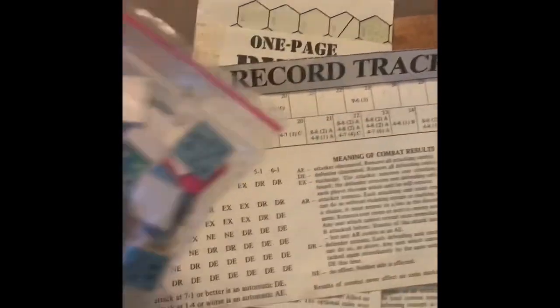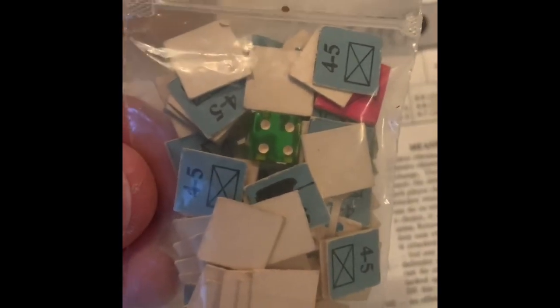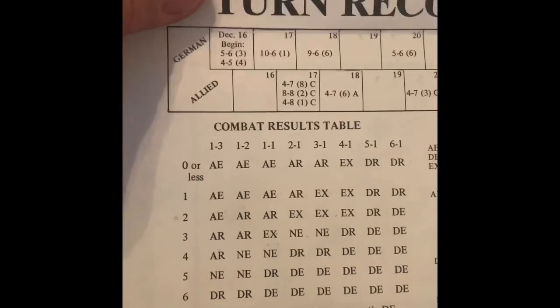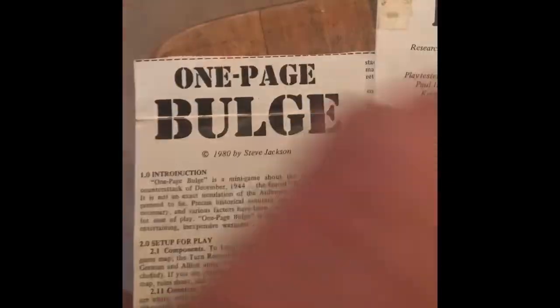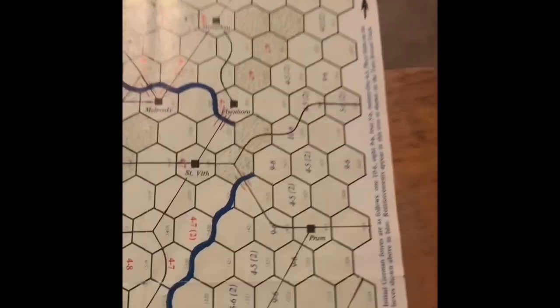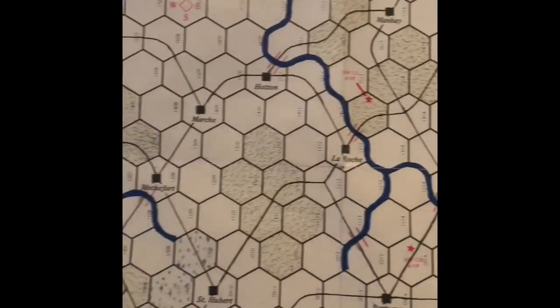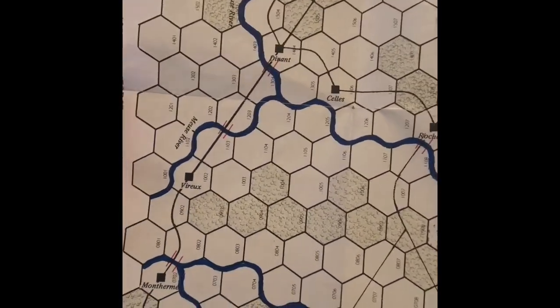I cut out all the pieces years ago. There are little pieces with very basic designations, a turn record chart, some special rules, and historic notes. There's the map ready to play with simple details — it's a simple game with a little bit of color but not much, with setup instructions on the side. I remember it to be very playable, so I'm going to give it a shot and maybe talk about the Battle of the Bulge as I do.